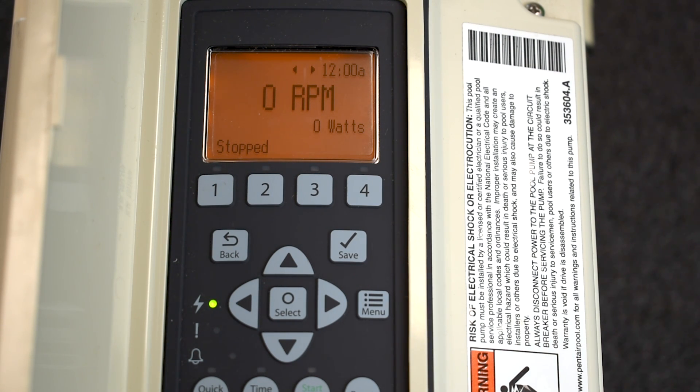I'm Jacob with ePool Supply. Thanks for tuning in — this is how you program an IntelliFlow variable speed pool pump from front to back. Thanks for watching, subscribe today, check out the links below, and we've got a lot more content coming your way.